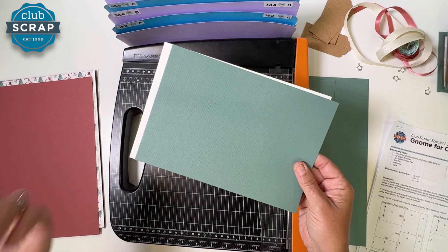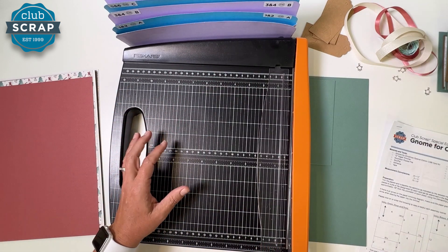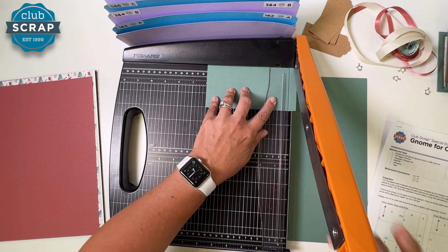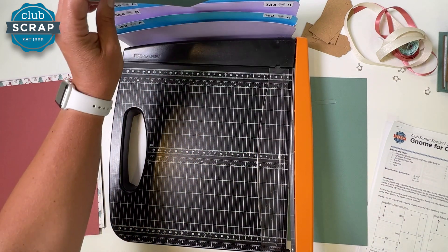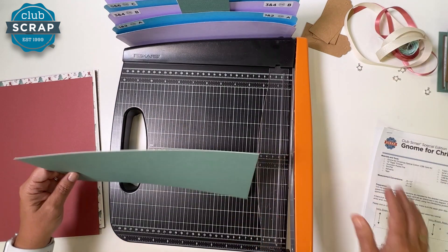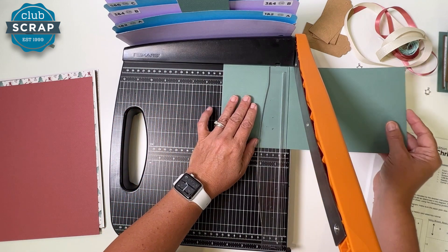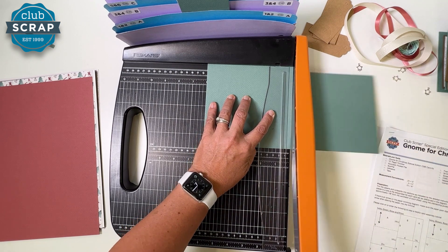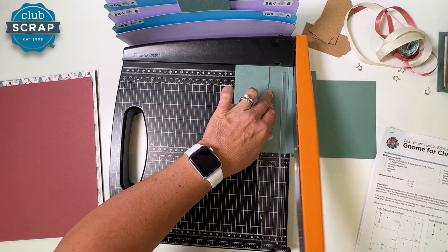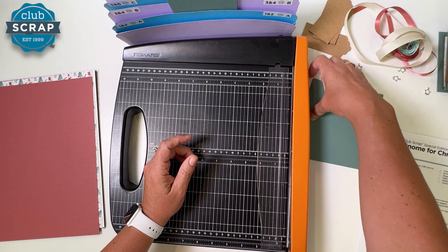These two pieces will become card bases and will be folded — that's why we did the grain direction that way. Set these aside to be scored later, then pick up the rectangle that fell. Trim at six inches and place the panels in pocket B. Now cut the next strip in half at six, then rotate it and cut at four — you just made a four-by-six. Take the larger panel and put it in pocket B, and the skinnier strip goes in A.